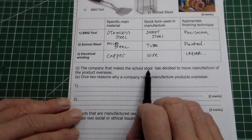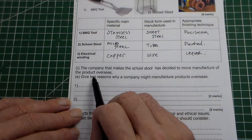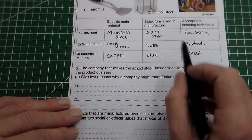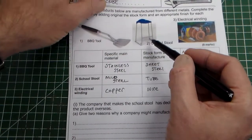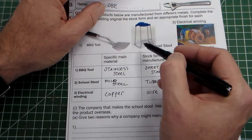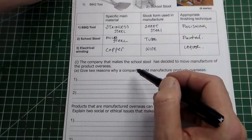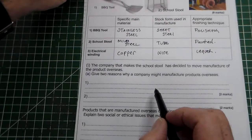The second part of the question: the company that makes the school stool has decided to move manufacture of the product overseas. Give two reasons why a company might manufacture products overseas. So it's relating to this product here, saying it's moving from domestic manufacture — manufactured in this country — to being manufactured overseas.